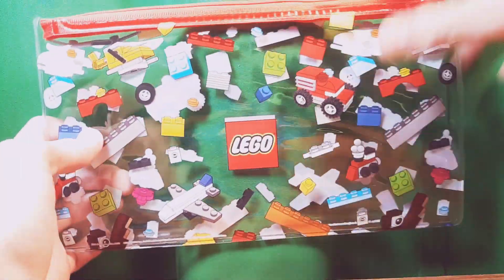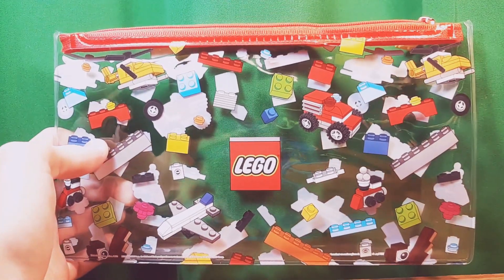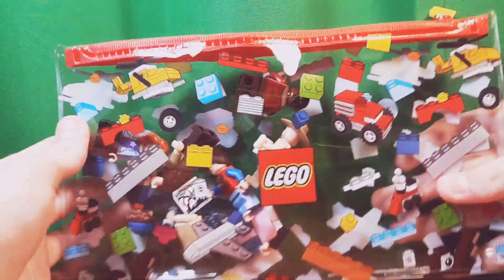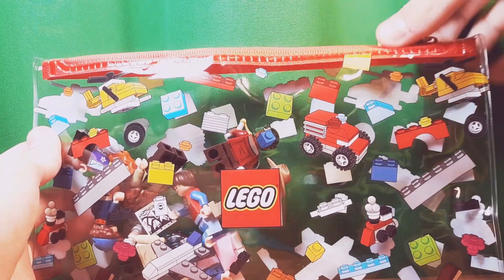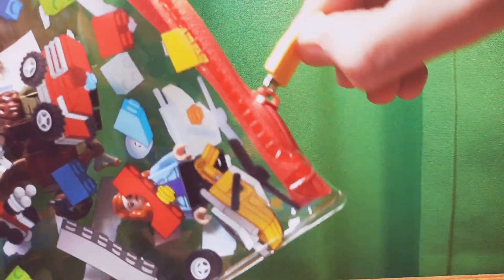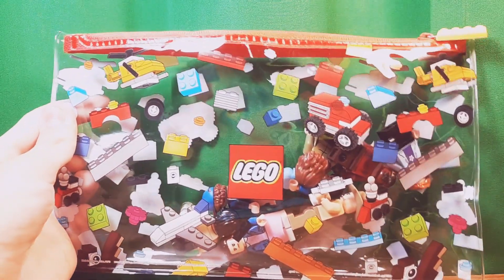First, of course, you get this bag, which is great. I'm probably not going to use it for my pencils though — I think I'll use it for minifigures. I'm trying it out with the Stranger Things minifigures and it looks pretty good; it secures them all. There's even a little Lego brick zipper, which is kind of neat.